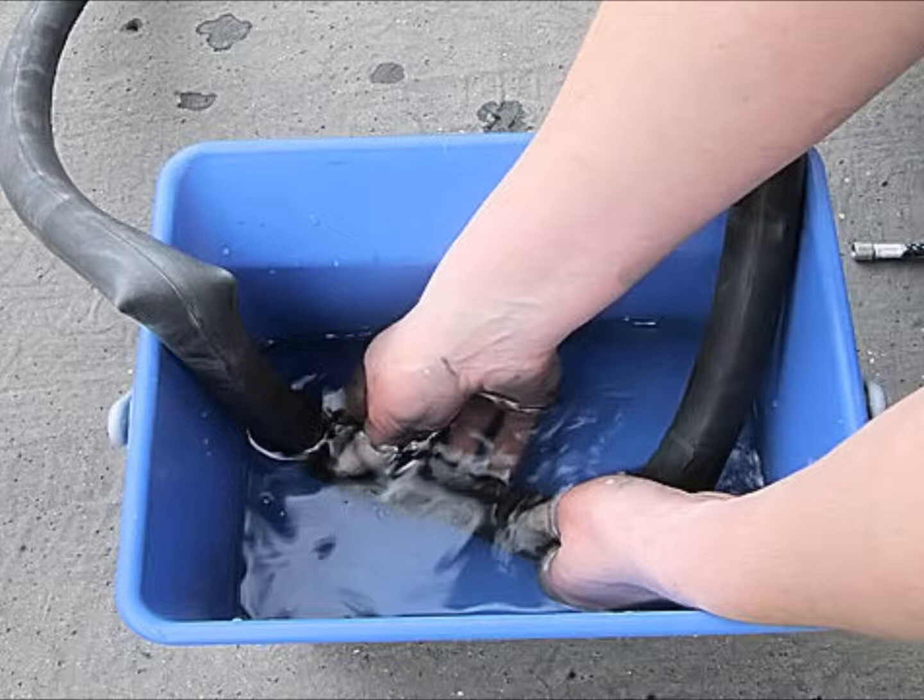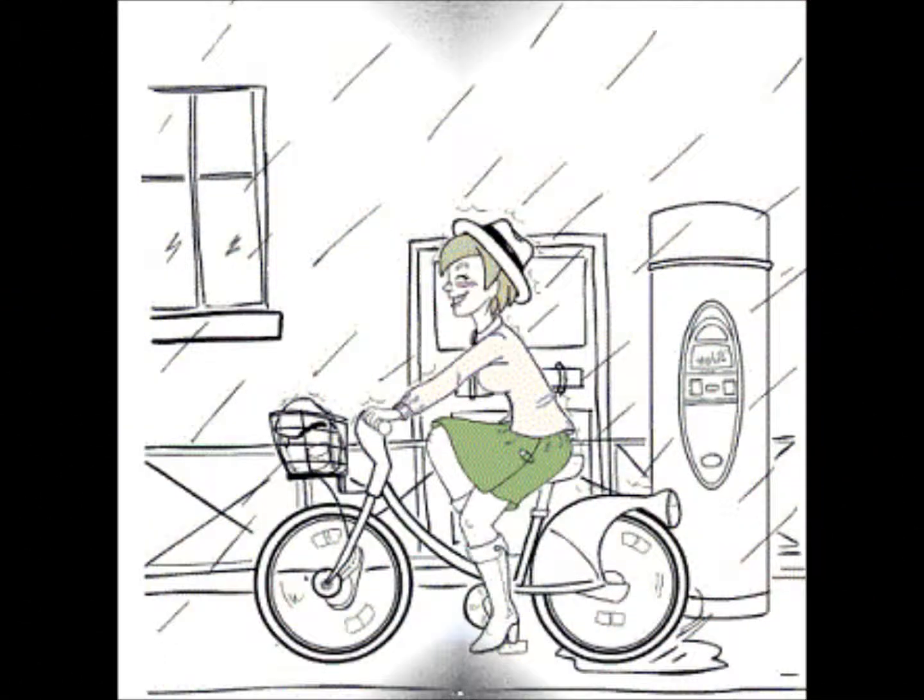Now take a patch out of the puncture repair kit and glue it over the hole, making sure the inner tube is completely dry first. OK, I think I've done that correctly. Now put the tube back in the tyre and fix the wheel back on the bike and you're ready to go. OK, let's go. Thank you.